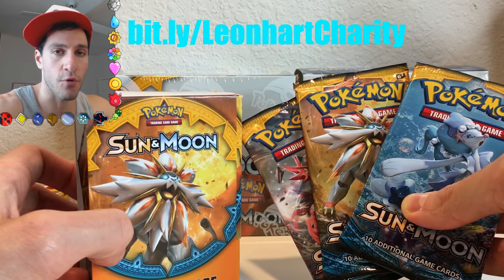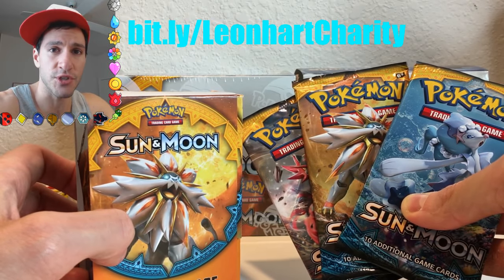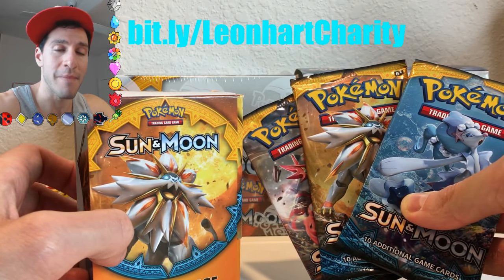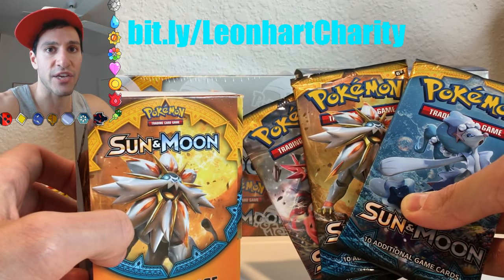But you can actually go enter the giveaway already, and you do that by donating to the charity that I am doing this entire thing for, which is the Grant Halliburton Foundation on Mental Health and Awareness and Depression.